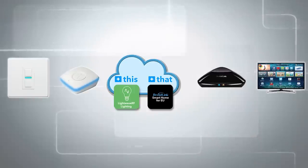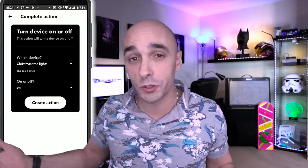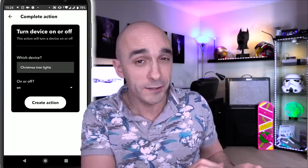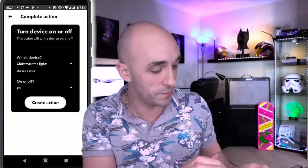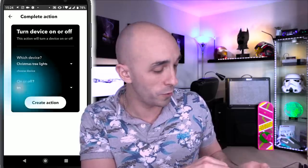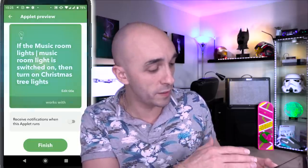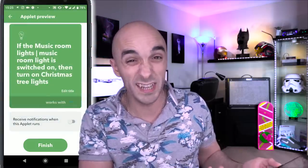It's now loading a list of my devices. If I'm able to control my TV using my Broadlink account normally, my TV will be in here. I'm going to use Christmas tree lights as my example, because I don't actually have a TV set up in my testbed account — but you'll select your TV. I want to turn it on. Create action. You can then see that it says, If the music room lights are switched on, then turn on the Christmas tree lights. It really is that simple.